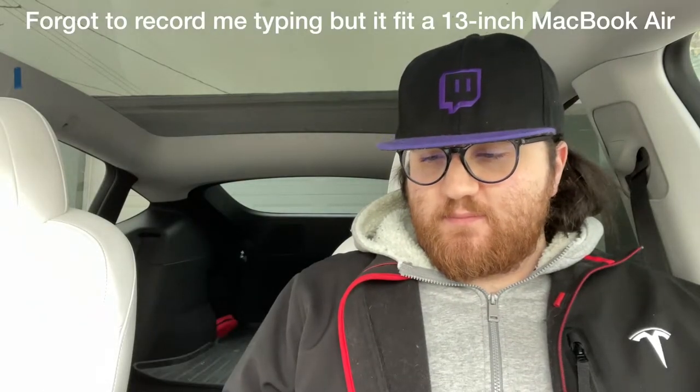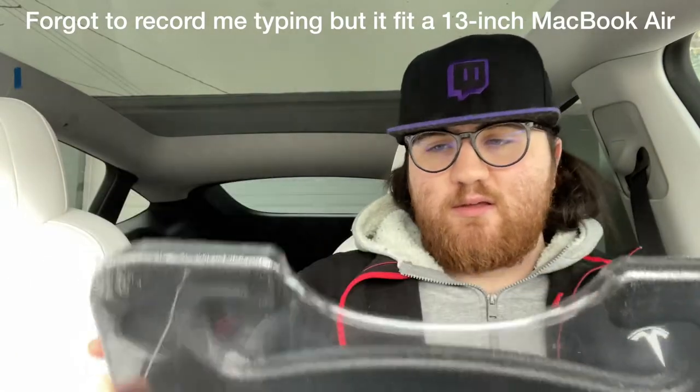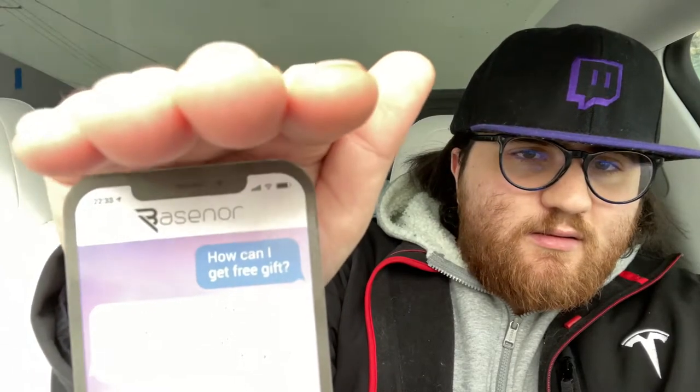I'm going to first see how this fits on the steering wheel, but then also eat on it and then type on it to see how well it actually performs. It's a pretty simple product, it's just plastic, there's nothing special to it really. There was a little paper included, and that's the brand up top there.